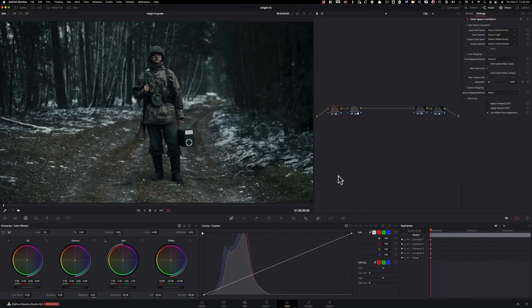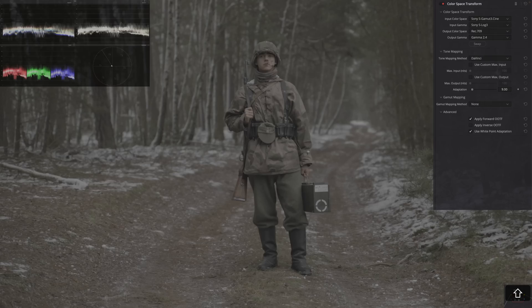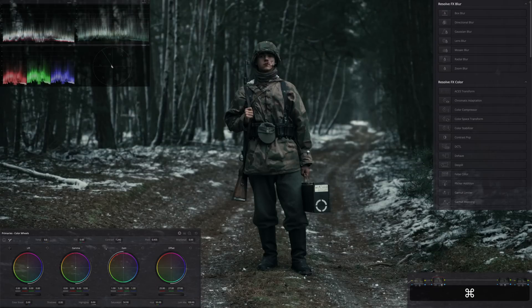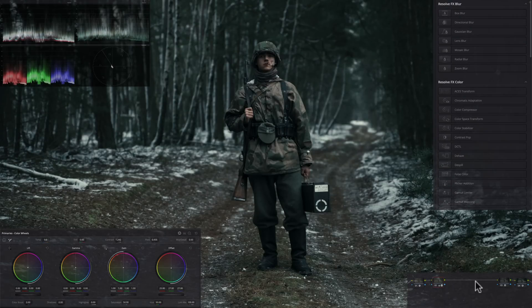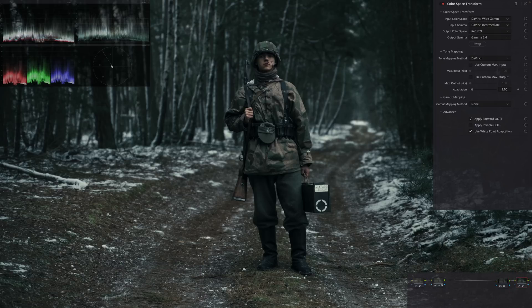We're inside Resolve 18.5 beta. The point of this tutorial is not to create a look, so I've already done that. I'm doing a color space transform. This footage is shot on A7S III - incredible footage to work with. Even in Rec.709 it looks pretty good. This is our S-Log3, then Rec.709, and then our graded version. I'm using printer lights and some base adjustments, then a bleach bypass slash Kodak 2383 LUT, and finally converting from DaVinci Wide Gamut to Rec.709.